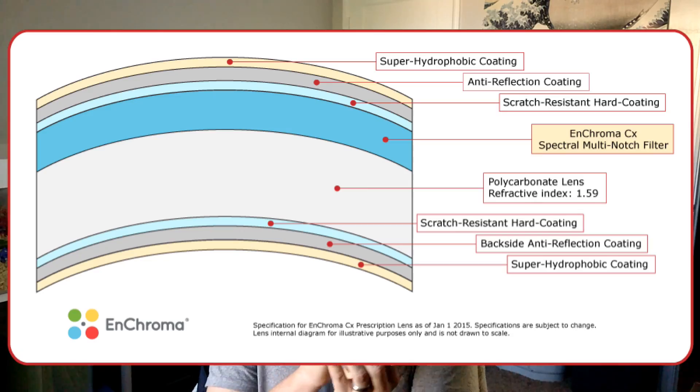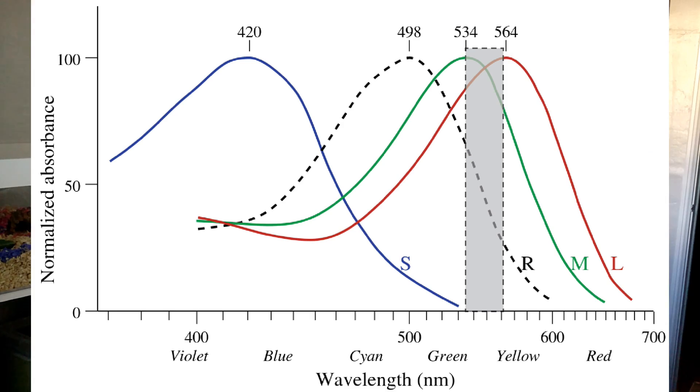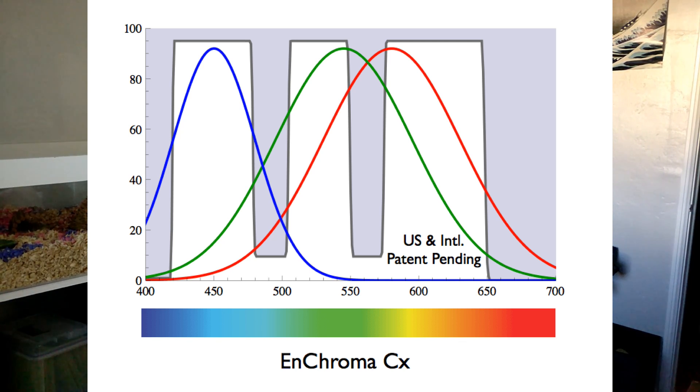If you want to know how these glasses actually work: they have stacks of filters in the lens that cut out some of the overlapping parts of the different wavelengths. These overlapping parts are exactly what colorblind people have issues differentiating. So when you cut out those overlapping sections, it forces a color you're looking at into one wavelength area or the other. Wearing these glasses you do lose some very specific shading — the colors aren't perfectly accurate — but they are much easier to tell apart.